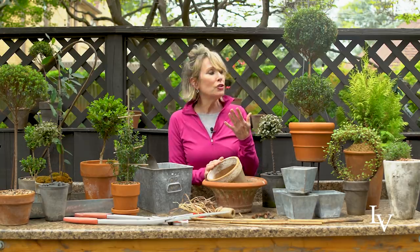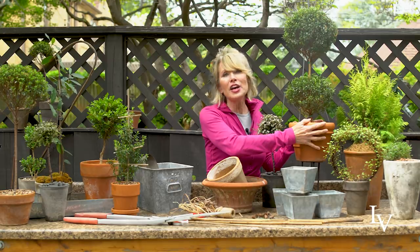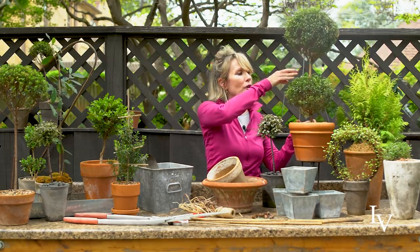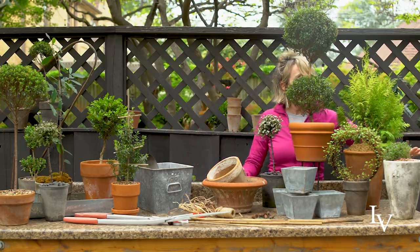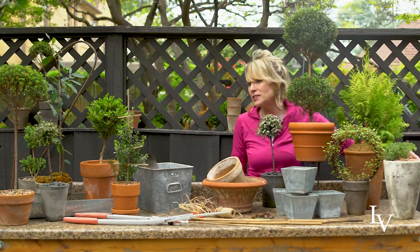The answer is yes and no. Traditionally the container is about at least a third of the height of the plant, like in this double balled myrtle that I've got growing here. But in other cases it doesn't necessarily have to be the same. I really like the look of a tall narrow planter with something low growing and cascading over the side. So like all rules, they're made to be broken.